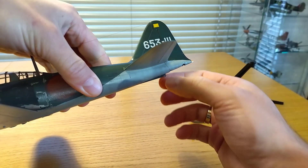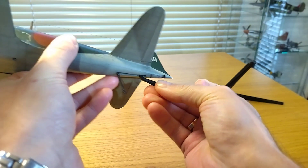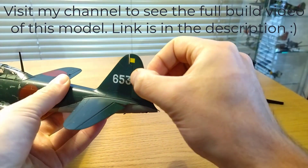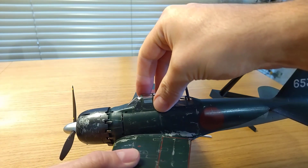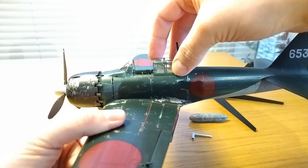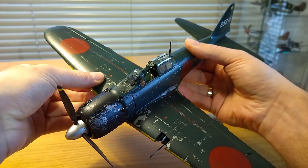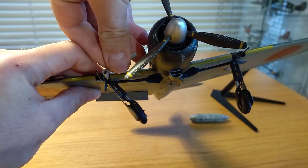The landing gear can now be opened — we have two keys for that. I use the black key to unlock the wheel. To open the main landing gear I have to remove part of the wing, and the grey key helps to change the leg position.